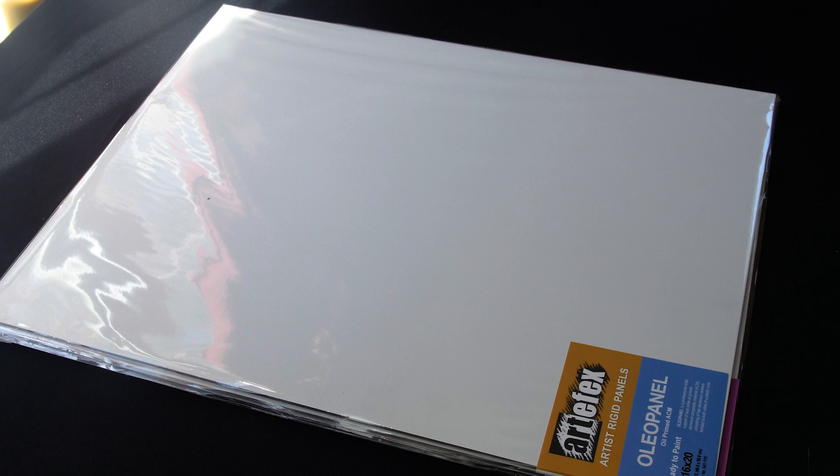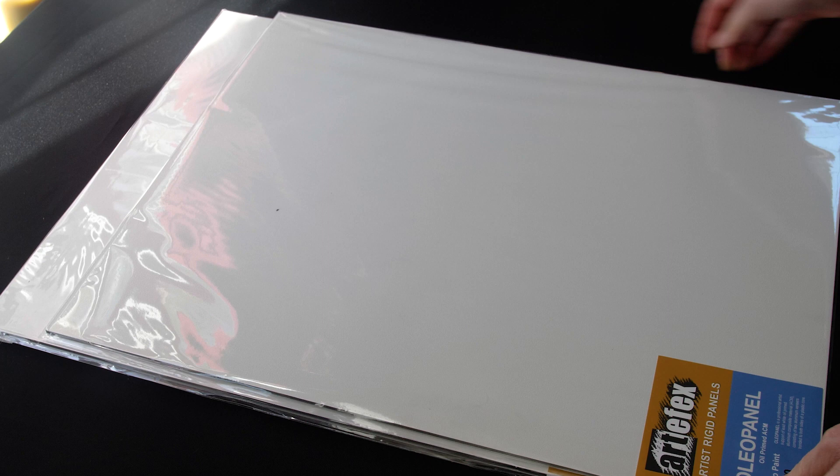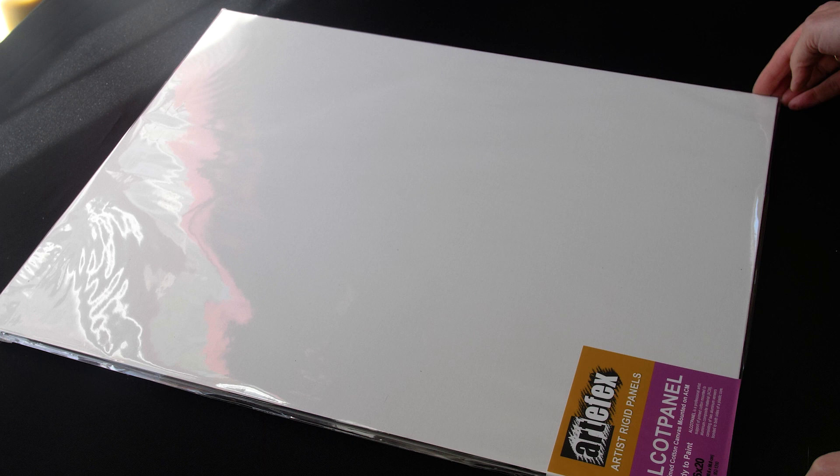In the Oleo panel, we have a support of lead white oil primed on the ACM panel, which is a terrific ground with a slight texture to it. In this panel, we have primed cotton mounted to the ACM panel. So if you're a fan of using any kind of canvas, here you go — you've got your rigid support.